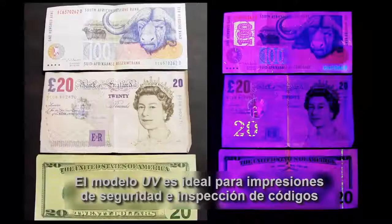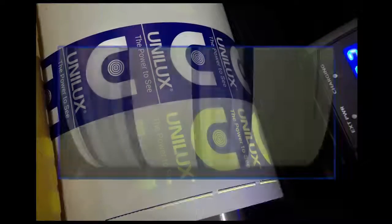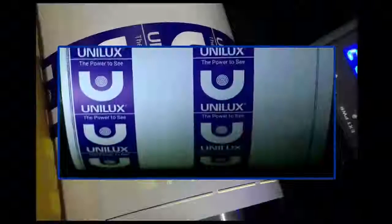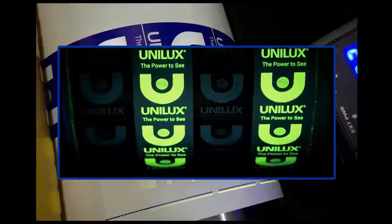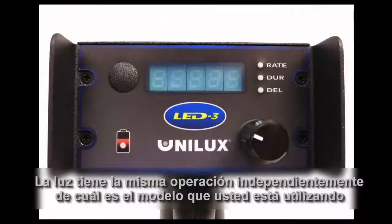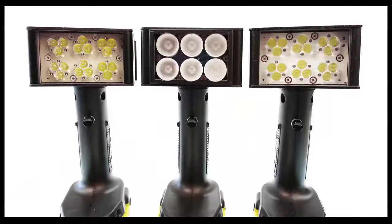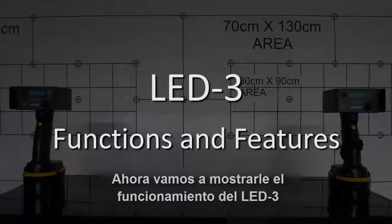The ultraviolet model is ideal for security printing and coating inspection. The light has the same operation regardless of which model you are using. Now we'll show you how the LED3 works.